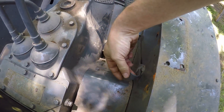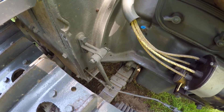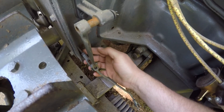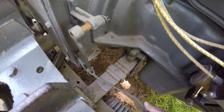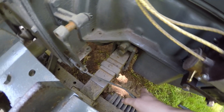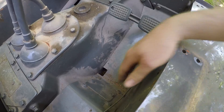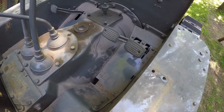Next I need to disconnect this throttle linkage where it runs through the bottom of the dash and I'll also get this pivot lever removed from the bracket on the dash. I've come upon my first bit of difficulty — this pin that goes through the bell crank for the linkage passing through the dash will not come out; it's absolutely seized in there. So I'm going to take this throttle linkage out as one piece and get it on the bench where I can work on it more easily. I disconnected it at the rod end on the engine and I'll withdraw the entire linkage out of the dash.